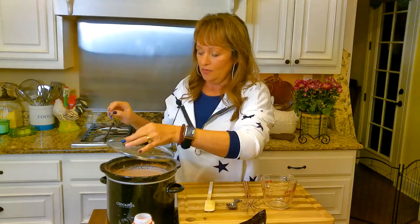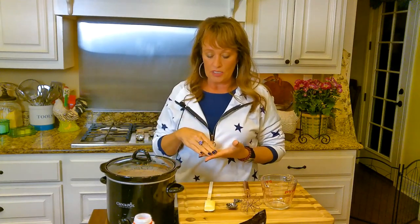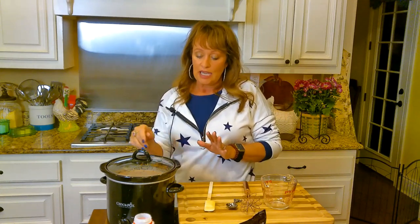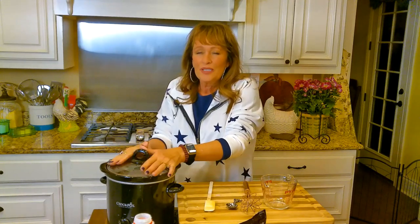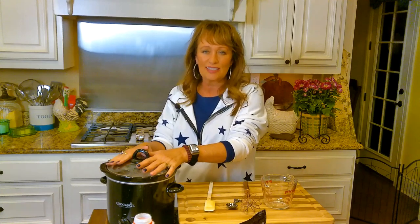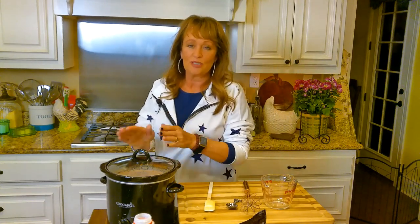I'm going to put the lid on and turn it on high for maybe about 30 minutes, then I'm going to whisk it — that will let those chocolate chips melt on the bottom. Then I'll turn it down to low for about an hour or 45 minutes, check and stir it again, let it go another hour, and it'll be nice and hot and chocolatey for our night of movies. I'll see y'all back in about 30 minutes.